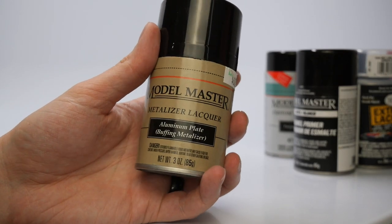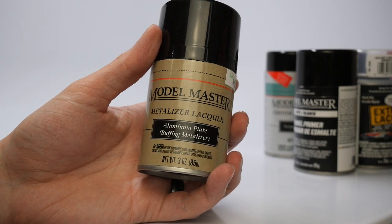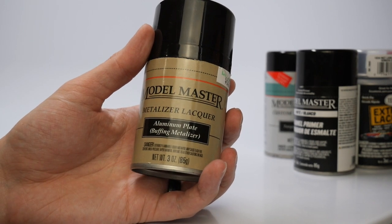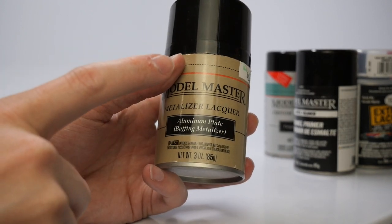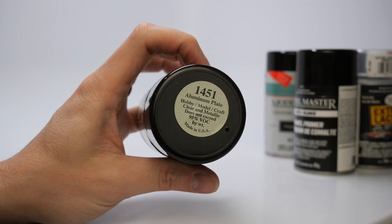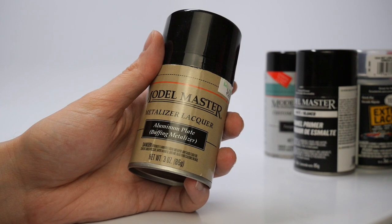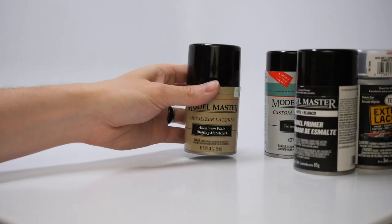The last rattle can to highlight is Model Master Metalizer Lacquer. I have about 4 to 5 airbrush bottles for each metalizer except aluminum plate — I could never find it anywhere and didn't even know it existed. Seeing this one here, about three-quarters full, is really exciting. I'll definitely be using this and buffing it out for turbos, frames, and anything requiring aluminum. I'll decant it with lacquer thinner and test whether it still buffs out and airbrushes properly.